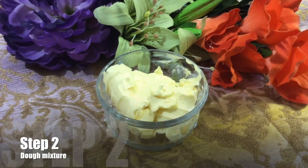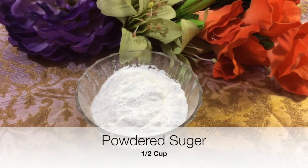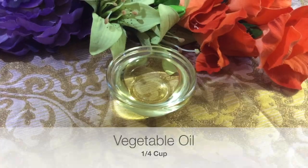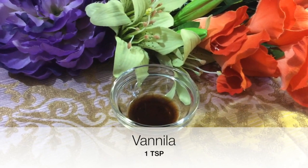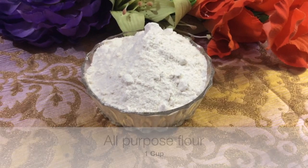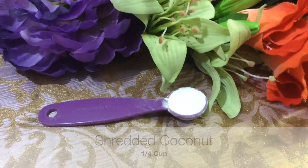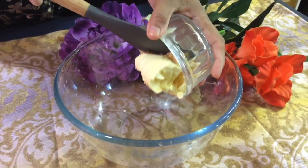The ingredients for the biscuit dough are: half a cup of butter, half a cup of powdered sugar, a quarter cup of vegetable oil, two eggs, one teaspoon of vanilla, one cup of suji or semolina, one cup of all-purpose flour, a quarter cup of shredded coconut, and one teaspoon of baking powder.